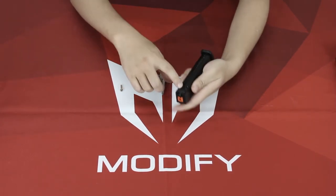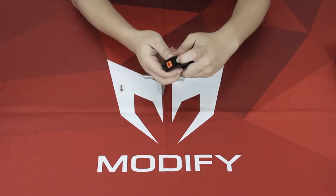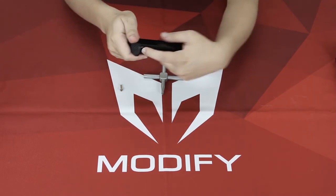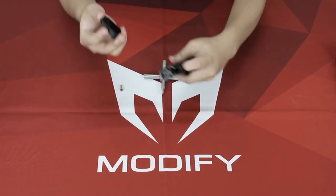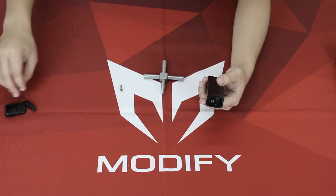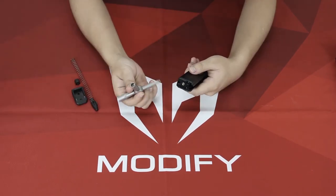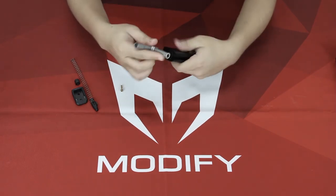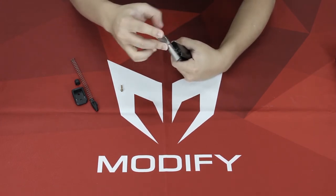First thing you need to do is check there is no BB inside and there is no gas inside. Then you push down this lever right here and you can remove the end cap, spring, and the follower. Next, use the valve tool and turn counterclockwise to unscrew the injection valve.